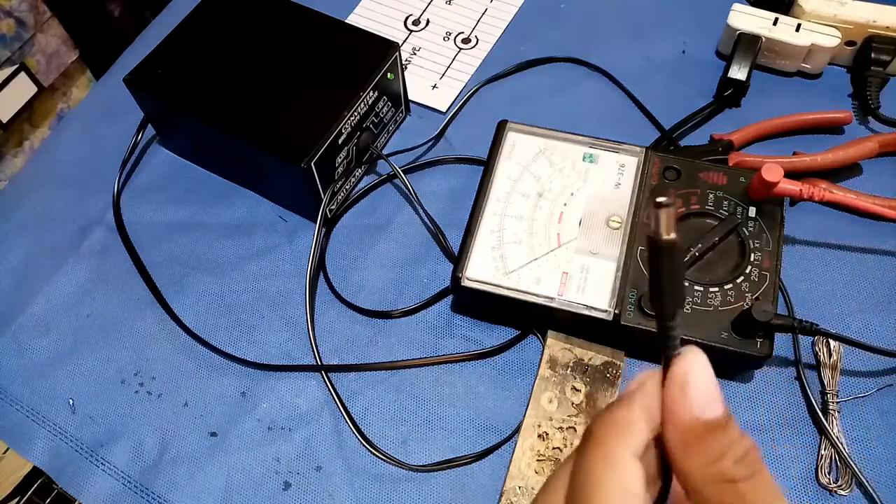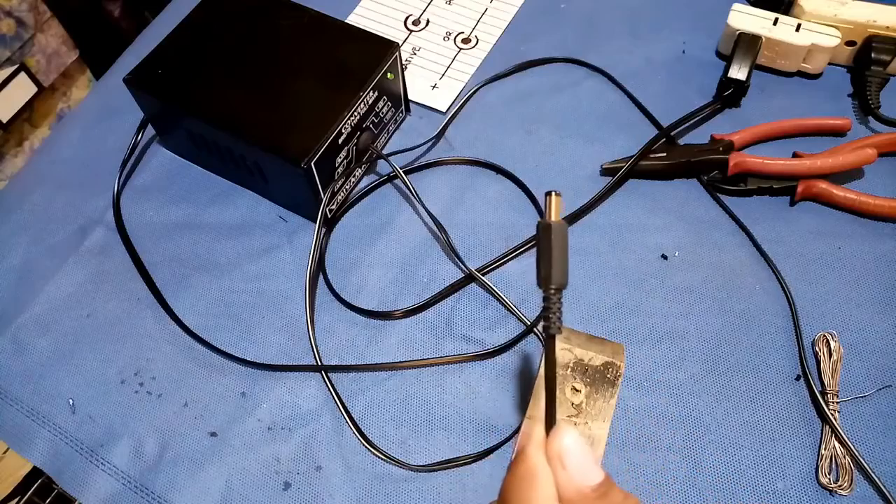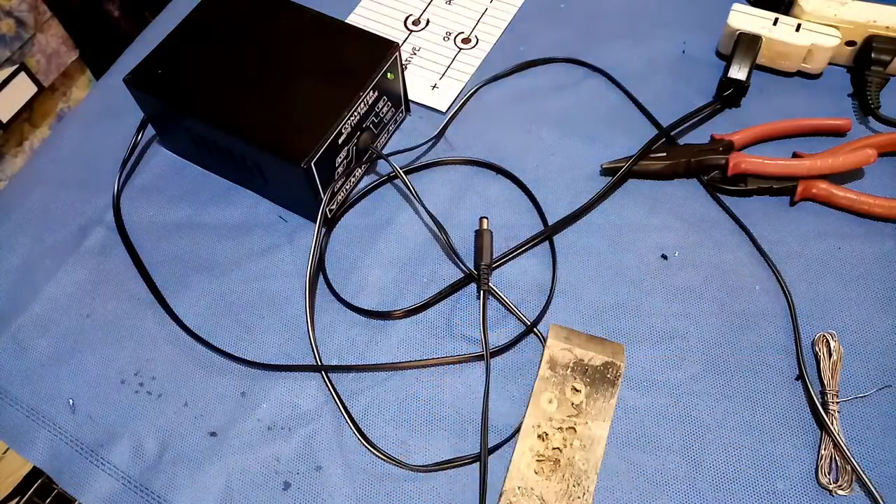So that's all — how to DIY replacing a DC plug. Hope you subscribe to my channel. Stay updated always. Thanks for watching guys.